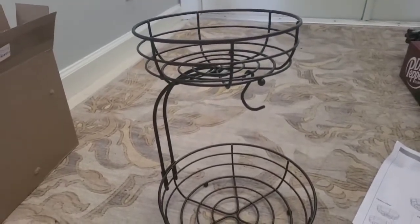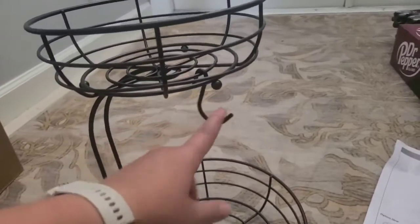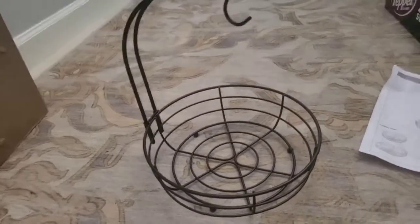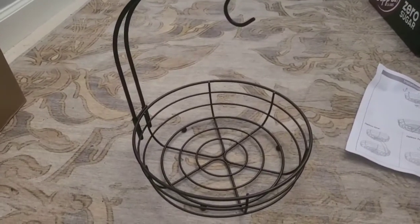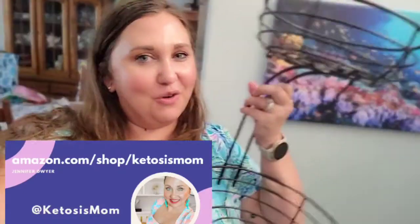This would be really cute to decorate up for all the different holidays. You could even have something hanging from right here — like maybe a little skeleton for Halloween. That would be really cute too. Overall I would give this a 5 out of 5 stars. It's exactly what I thought it was going to be, and it took me minimal time to put it together. If you like quick reviews like this, head over to amazon.com/shop/ketosismom. Bye y'all!